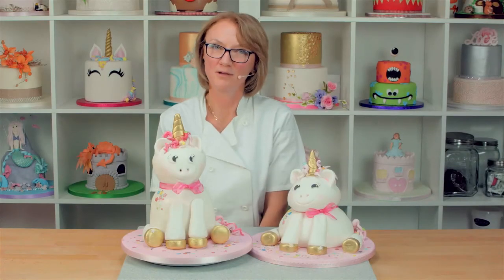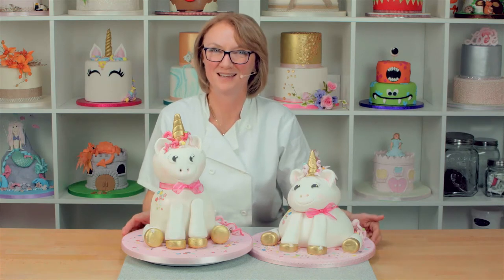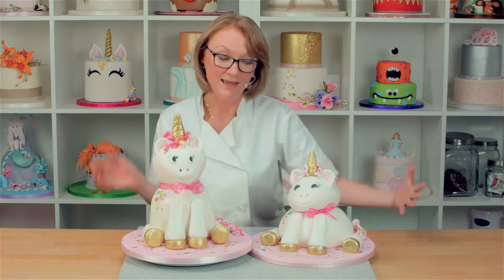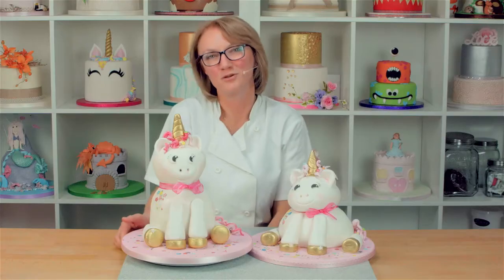Hi, welcome to this tutorial where I'm going to show you how to make this really cute unicorn cake. Depending on the pudding basin you use and what you have in your cupboard at home, it could look like this or like this. My name's Lynn and I hope you really enjoy watching.